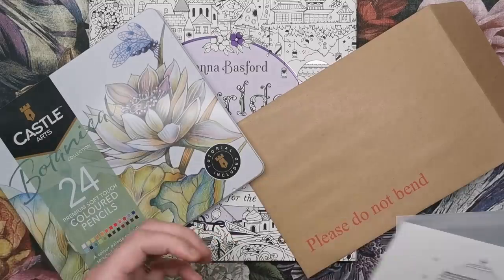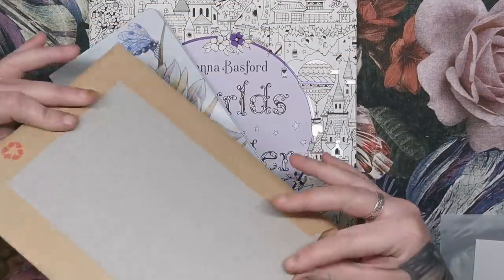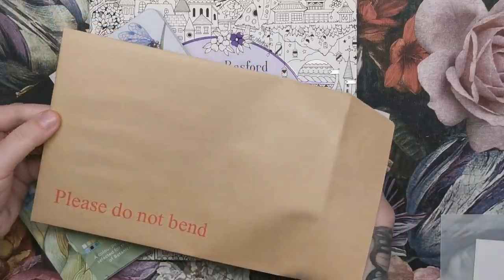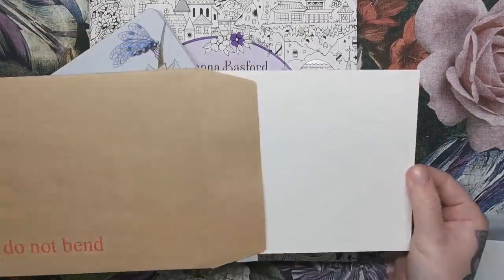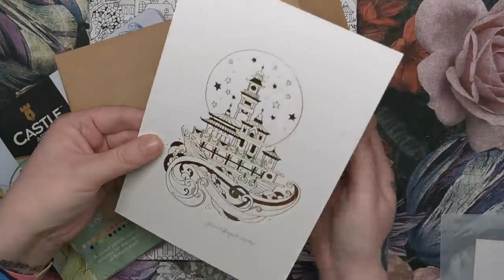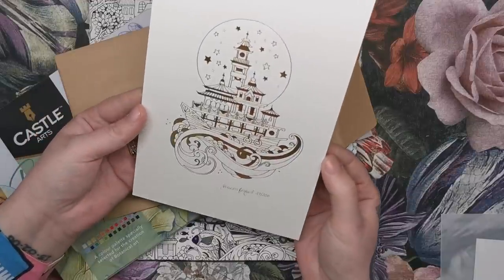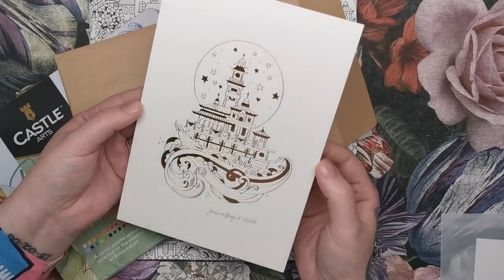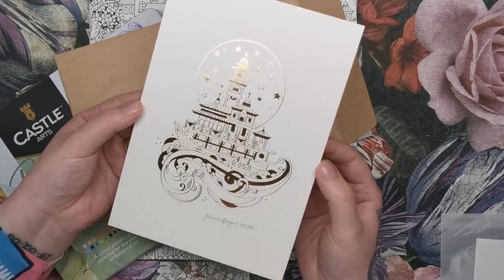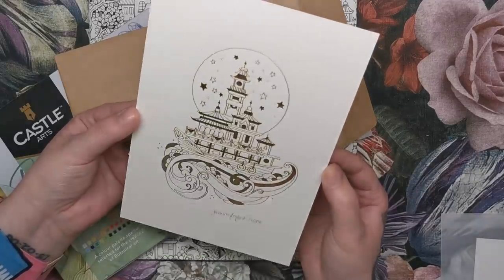The next thing I came to was this — it's in a non-bendable cardboard envelope and it's actually a print. It's been done all in gold foil and it's one of only 200 made. It's just lovely. This is going to be something that I'll treasure for years to come.